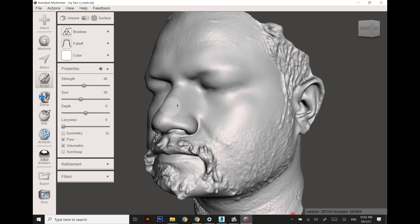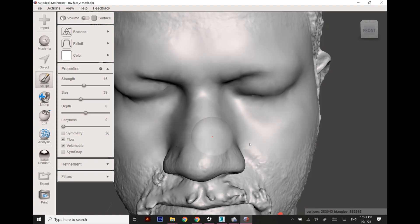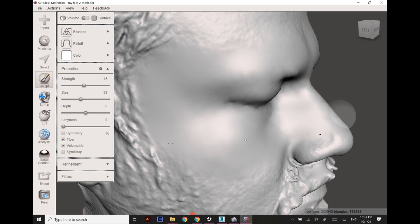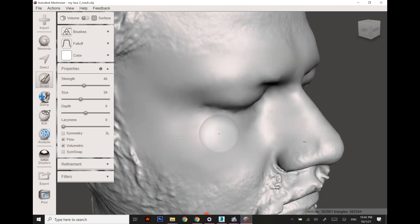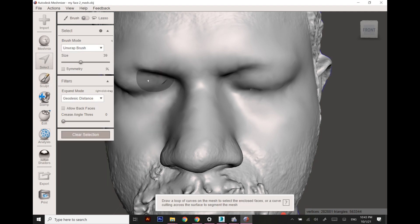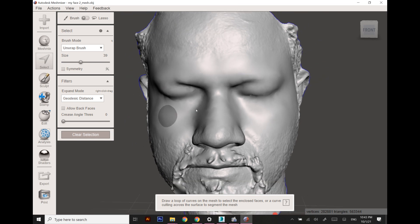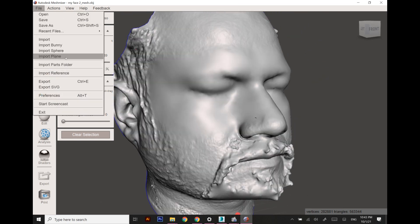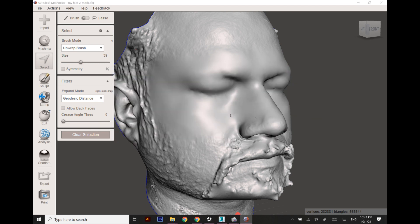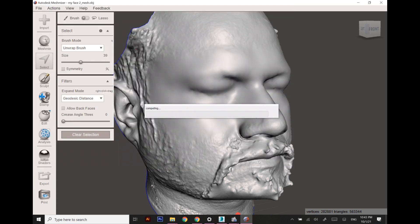It looks fine from the other end. There is a small part I'm going to refill. For refilling and other cleanup, you can consult YouTube tutorials on how to use Mesh Mixer for refining a scan. This looks nice now, and I'm going to import a glass frame which I earlier made in 3D Studio Max.